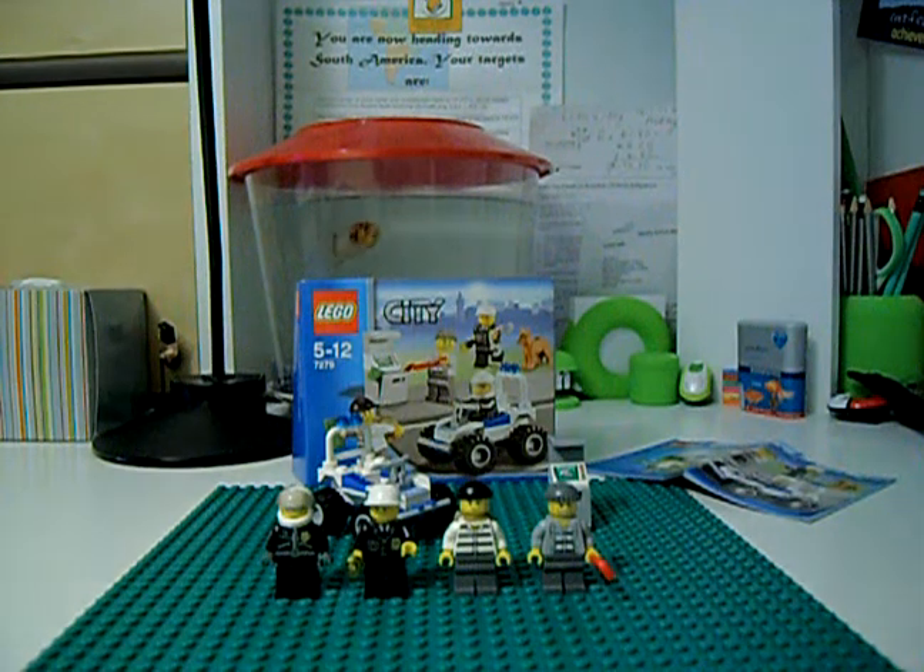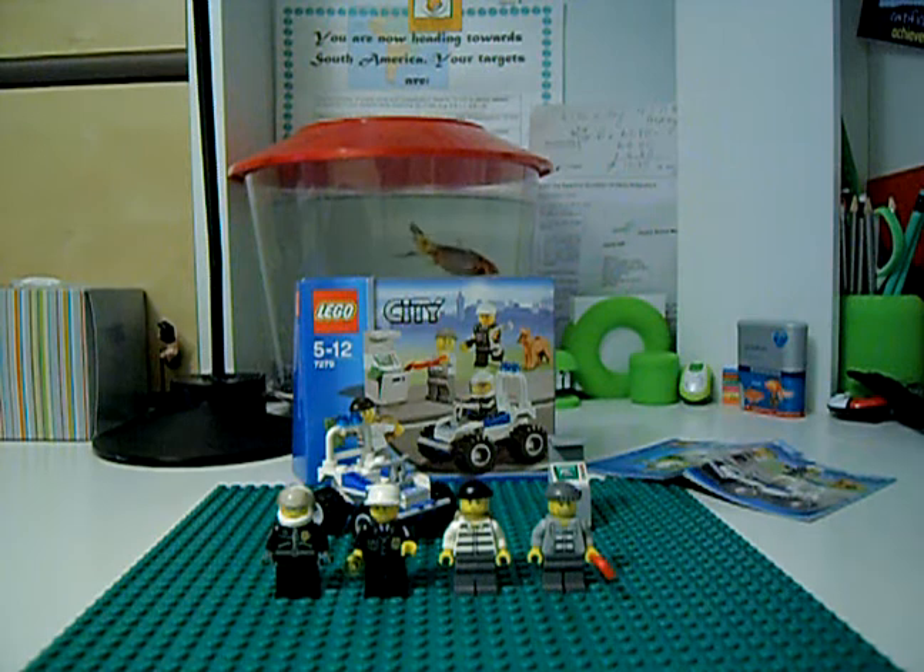Hello guys, LEGO IndiO1 here. I'm going to come at you with another review. This time it's on a LEGO City set. It's the 7279, ages 5 to 12, and it's called the Police Minifigure Collection.